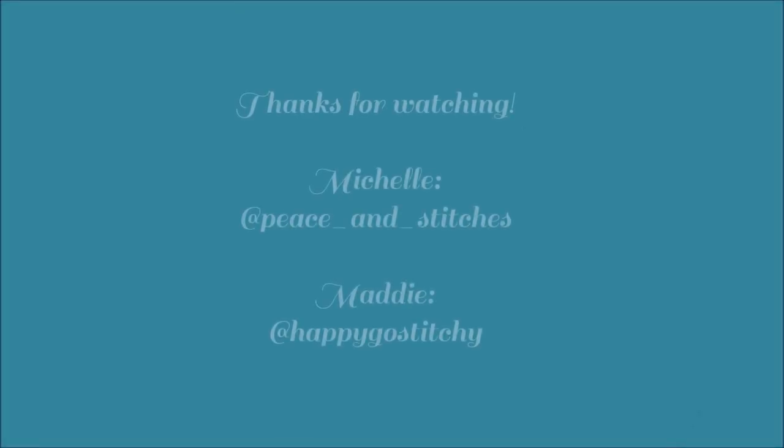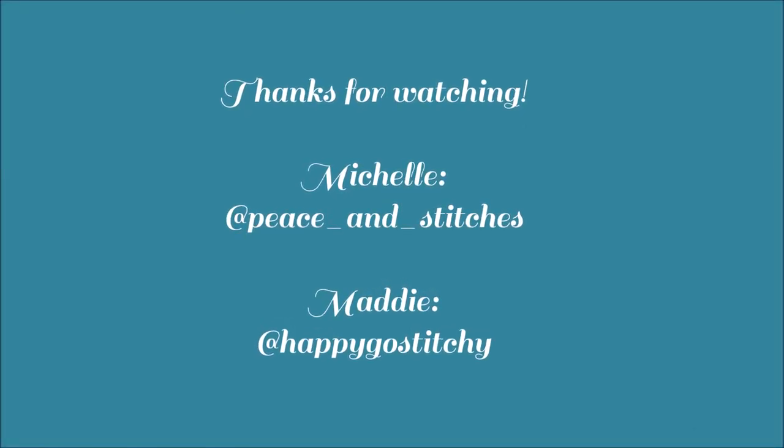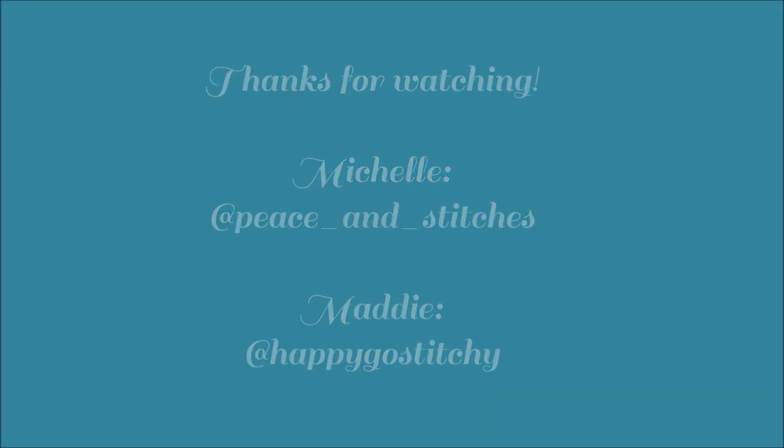All right everyone, the video stopped right at the perfect moment and we just want to say goodbye. Thank you for watching. Bye! I'll put their Instagram handles in so you can follow — they post all their wonderful works there. All right, bye!